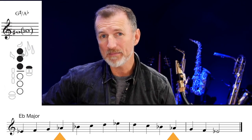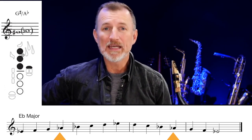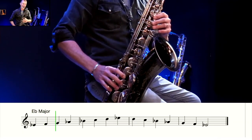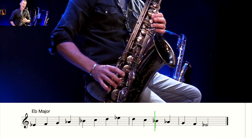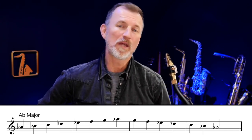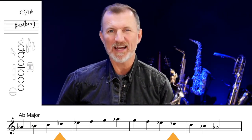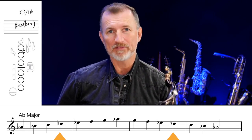On to E flat major. This time we're going to add the flat A flat. A flat is the same as G sharp — remember that's with our little finger down here. Let's play through the E flat major scale, where we've got B flat, E flat, and A flat. A flat major is our next flat major scale, and this time we're going to add the flat D flat. D flat is the same as C sharp — absolutely no fingers down, it's the easiest note on the saxophone. So now we've got B flat, E flat, A flat, and D flat.